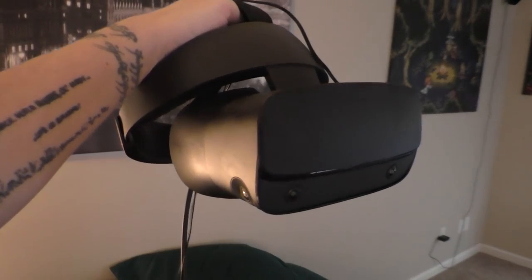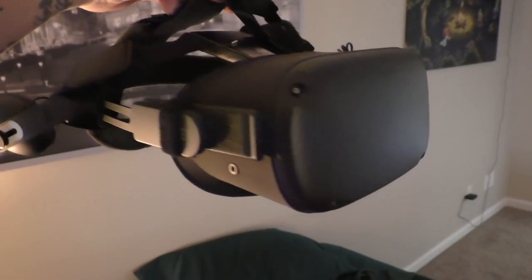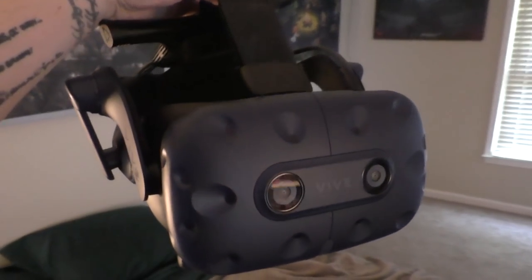For reference, I currently own the Oculus Rift S, Oculus Quest, the original Vive, and the Vive Pro with wireless.